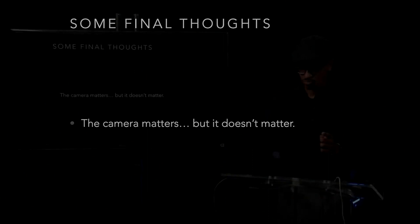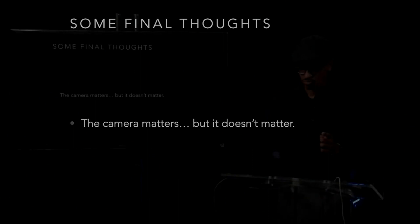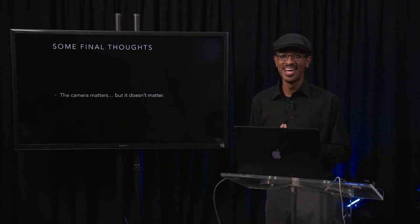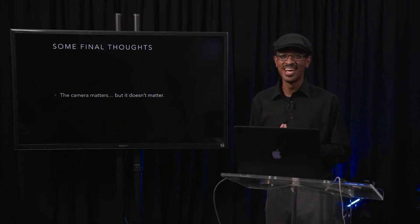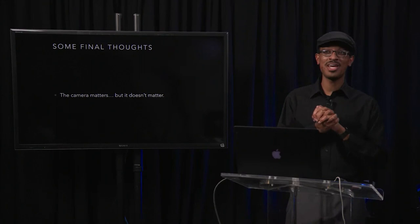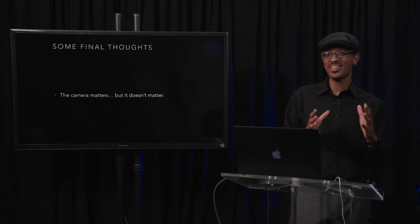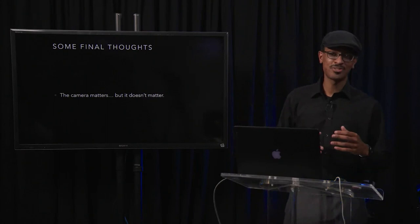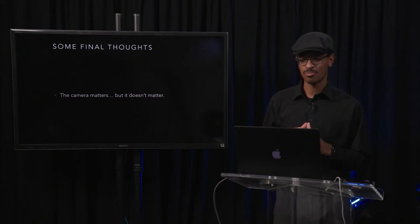Some final thoughts — the camera matters, but it doesn't matter. I've been feeling tongue-in-cheek about this all day. There's a certain website that one day posts 'five reasons why the camera you're using doesn't matter,' and the next day posts 'ten reasons why you suck if you're not using this particular camera.' Their name is part of the exposure triangle — you guys probably know what I'm talking about.